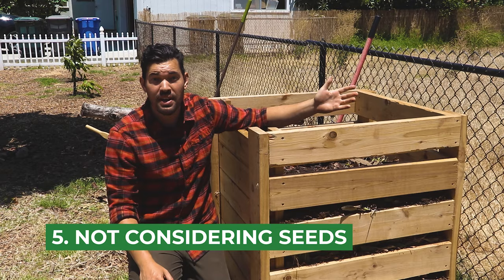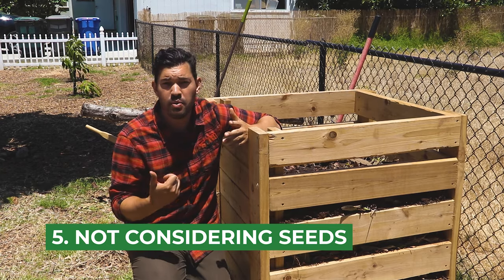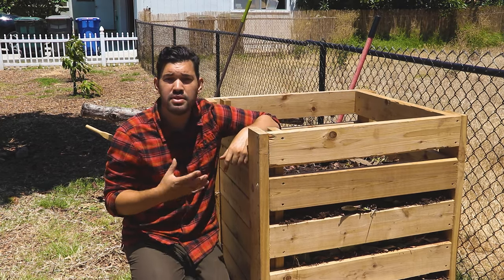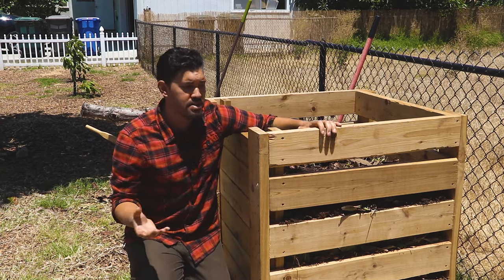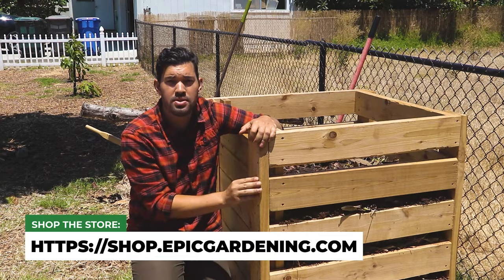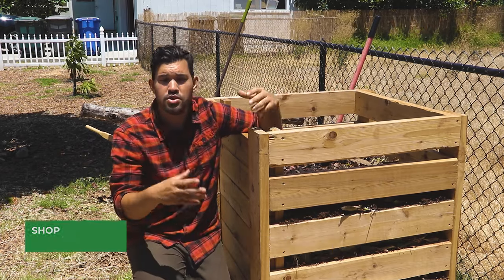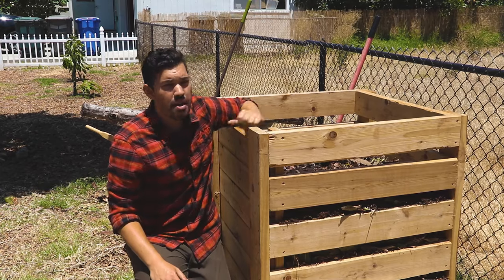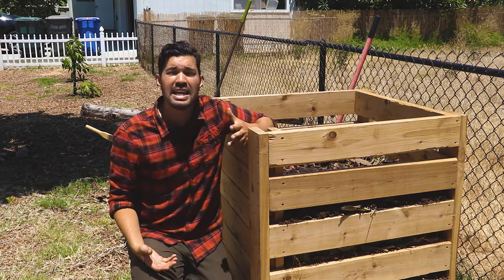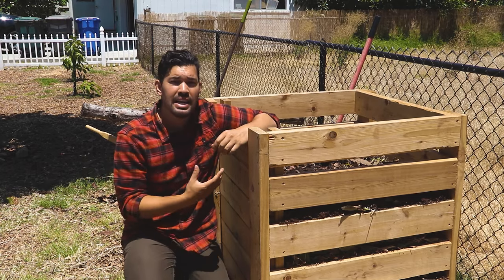The fifth and final mistake is remembering that what goes in eventually goes out into your garden. Things like weed seeds, and even standard vegetables — tomatoes, eggplants, peppers — if you don't get the pile hot enough to render those sterile, they will probably germinate in your bed. Unless you're bringing your pile up to about 160 degrees Fahrenheit three or four times to really kill them out and mixing well, you might get germination and cause yourself a weeding problem. So if you want to avoid that, don't put too much of that into your mix.